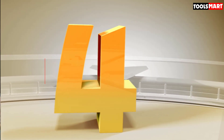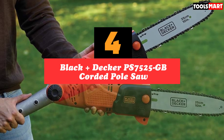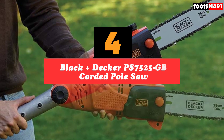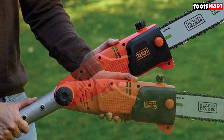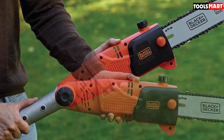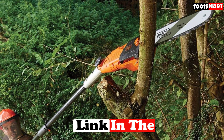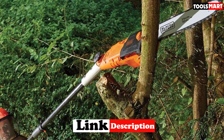Up next in fourth place is the Black + Decker PS7525GB Corded Pole Saw. Famed for their budget-friendly yet reliable power tools and home appliances, Black + Decker is a brand with a huge lineup of products, one of which is their PS7525GB Corded Pole Saw. When compared to higher-end models, this electric pole saw certainly looks the part, but does it perform as well as the pricier products out there?